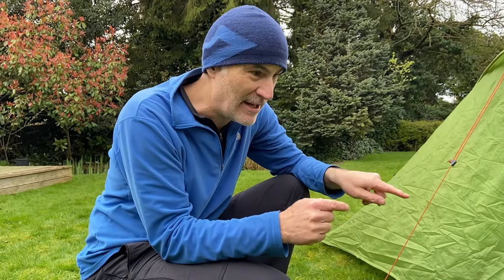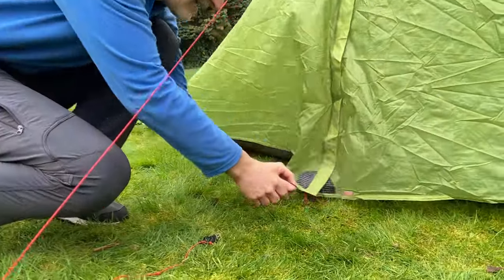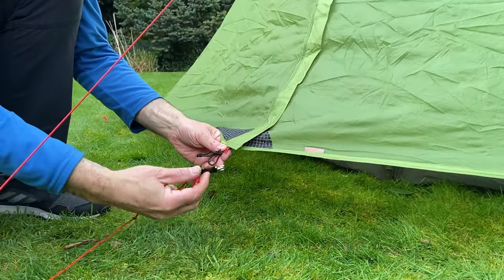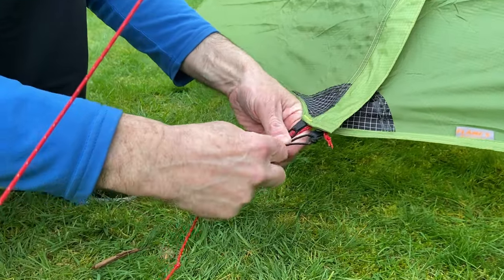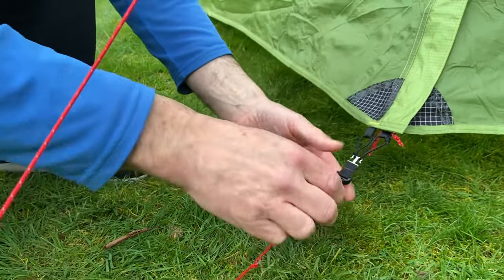The next thing is to connect the little rams horns connector to the doors — which is always fiddly — and then tighten up.